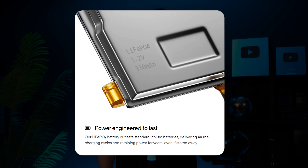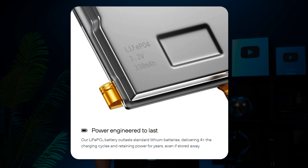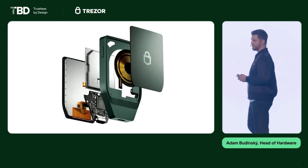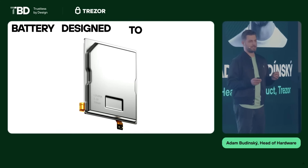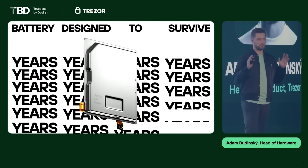Since the device supports wireless connectivity, it also includes a LiFePO4 battery — the same type used in high-end electronics and electric vehicles. It outlasts regular lithium batteries, offering four times more charge cycles and retaining power for years, even if the wallet stays in storage.